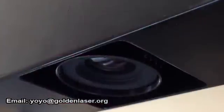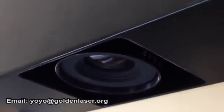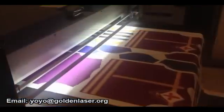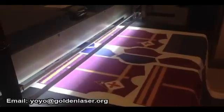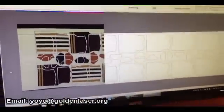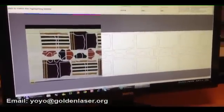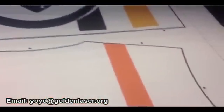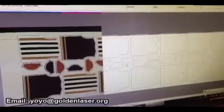A line-scan camera is placed on the feeding area of the cutter. While the material is fed on the conveyor, its surface is scanned for processing. The computer analyzes, in real time, the scanned image, and a powerful algorithm identifies the marks placed in predefined positions on the printed fabric, inside or outside the printed shapes.